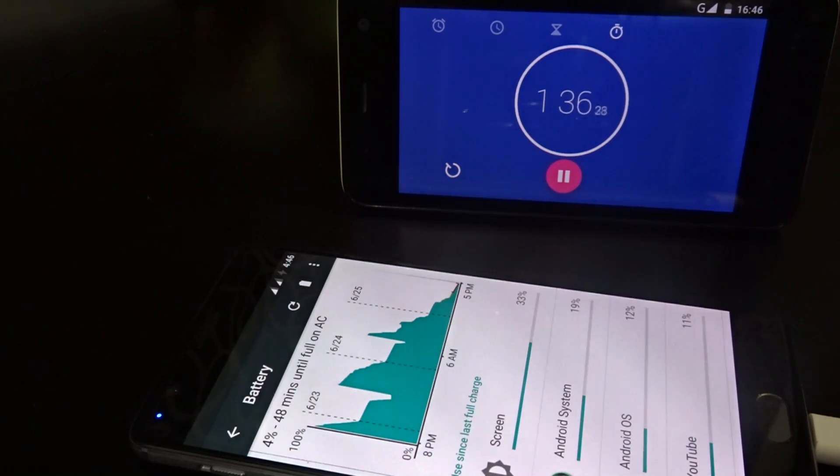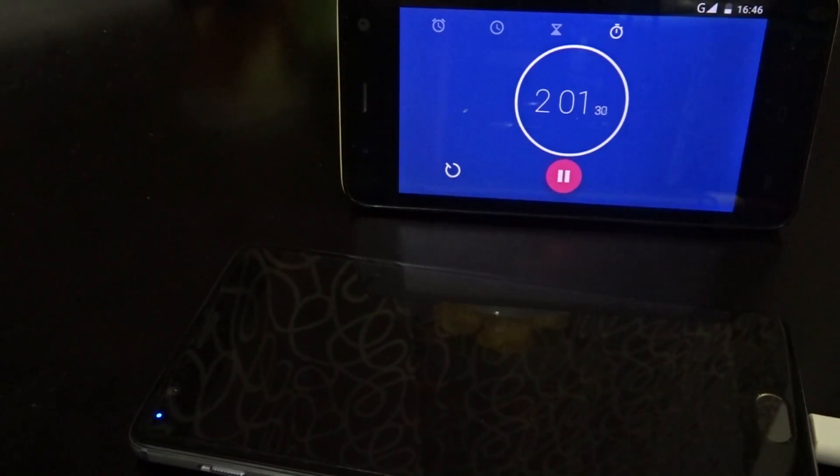We can already see the Dash Charger simply blazing through. I believe naming it the Flash Charger would have been more appropriate, because it is in all actuality lightning fast.